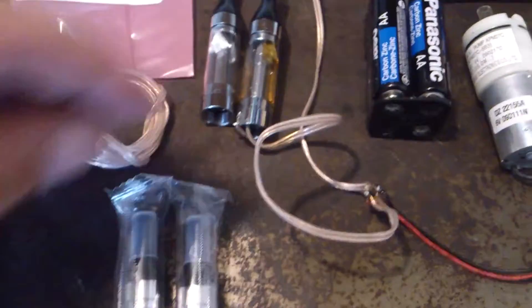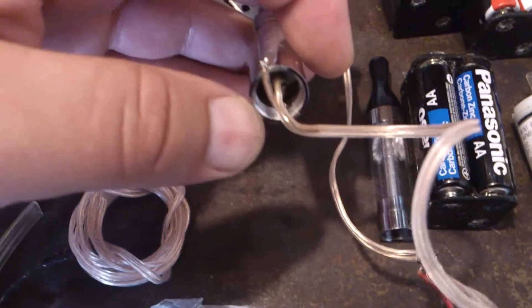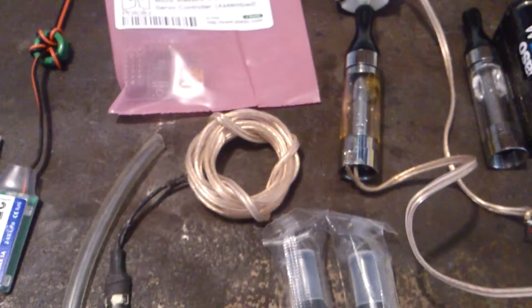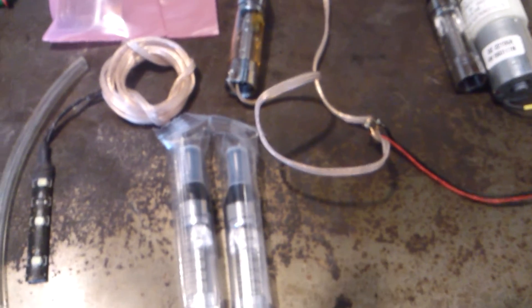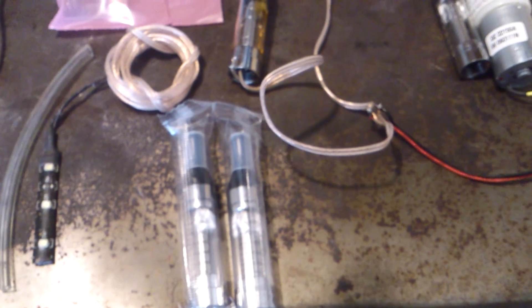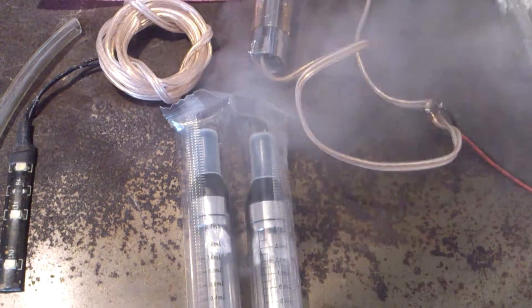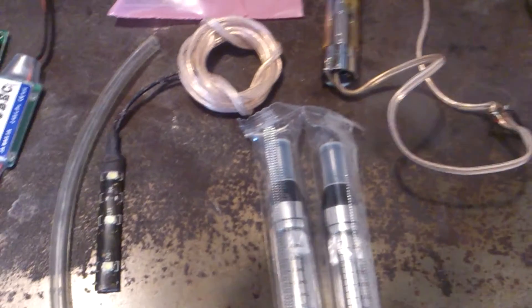I'll go through the steps of assembling this. You have to grind off a bit of the chrome on the outside — these are copper underneath, so once you get the chrome off you can easily solder on your wires to make a good connection and get proper voltage to your cartomizer. Let me show you real quick how this looks when you power it on. The pump's a little bit noisy, but you can see there's quite a bit of smoke that comes off that. The battery is a little bit dead — I've been running it for about two or three days just testing it. You can hear the motor winding down because it's getting less and less juice.